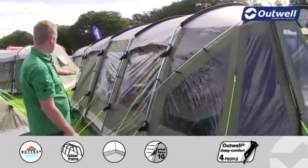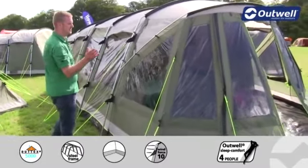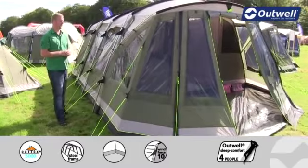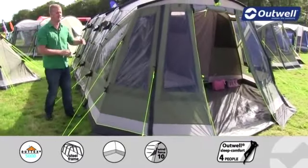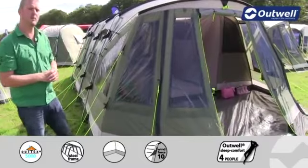You'll also notice that we have some large windows around the tent, and these have been tinted, which serves two key functions. One is to reflect the sun away from the inside, keeping you more comfortable, and the second is to give you much more privacy within the tent. We also have some large mesh ventilation panels on the outside which allow cool fresh air in on a warmer day.